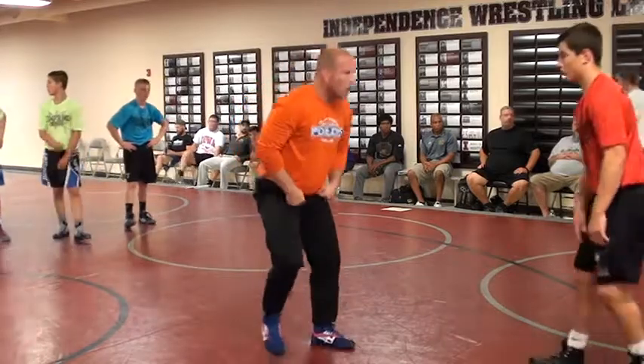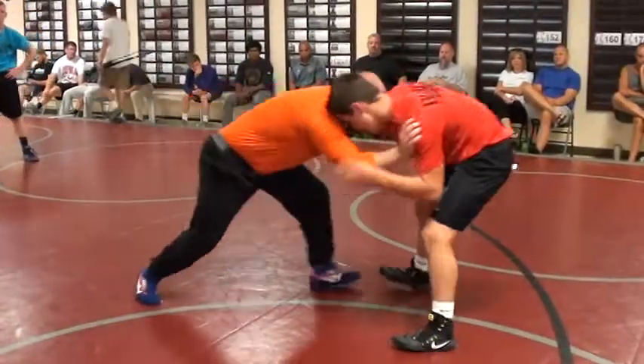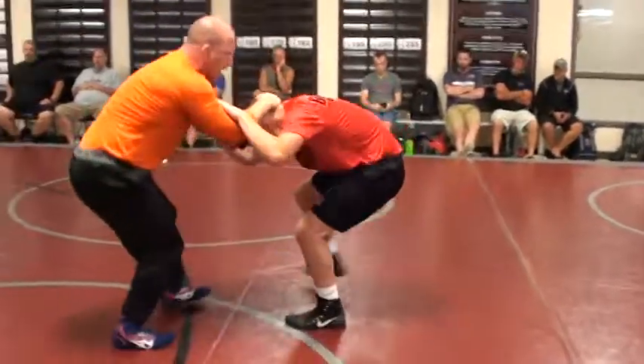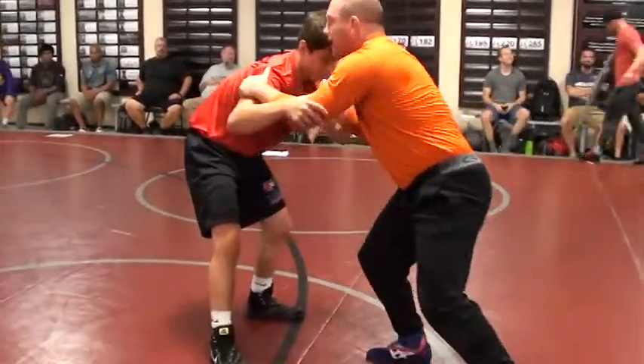Maybe we didn't create the opening that we wanted just off of the pull. So now let's put another layer to it. Let's close that gap on it. Feel embrace, pull down, circle your feet. Right as he gets squared back up,